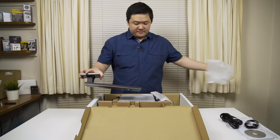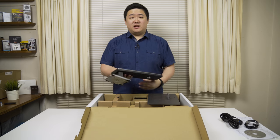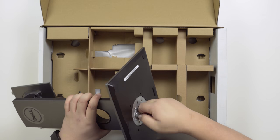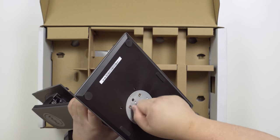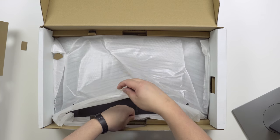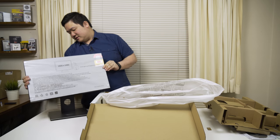You also get the monitor stand as well as the monitor base. This is pretty standard — it seems like all of them are pretty much the same. If you saw the recent unboxing I did of the P2417H, it looks exactly the same. So pretty much just screw it on. The base is exactly the same again — flip that down, that's your stand. And then once we get under here, you get the monitor itself. Being very careful with this and just quickly mounting that on there.